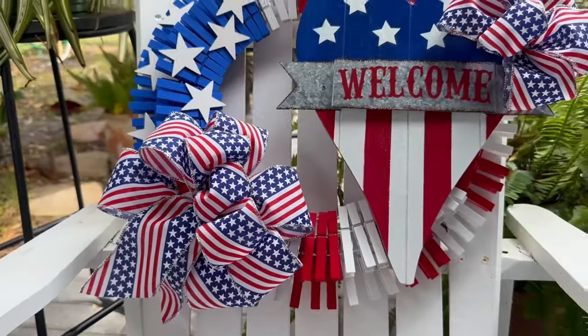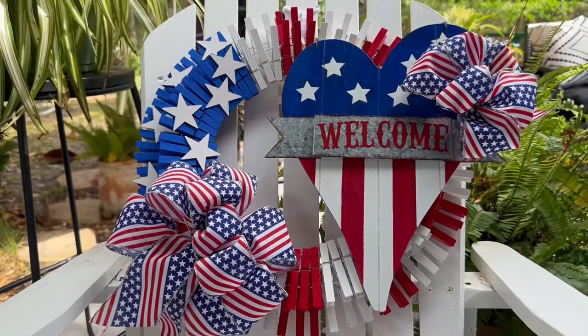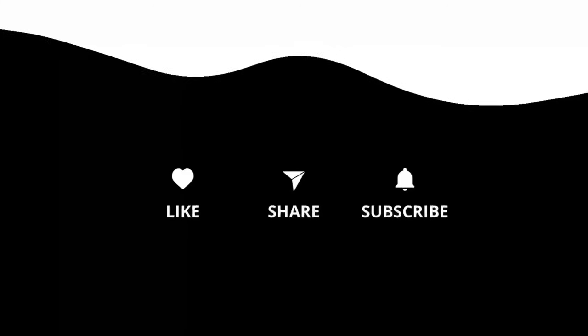If you're not currently a subscriber hit that subscribe button so you can see my videos posted weekly. Leave me your comments and give this video a thumbs up if you like this wreath. Until next time, you all take care!